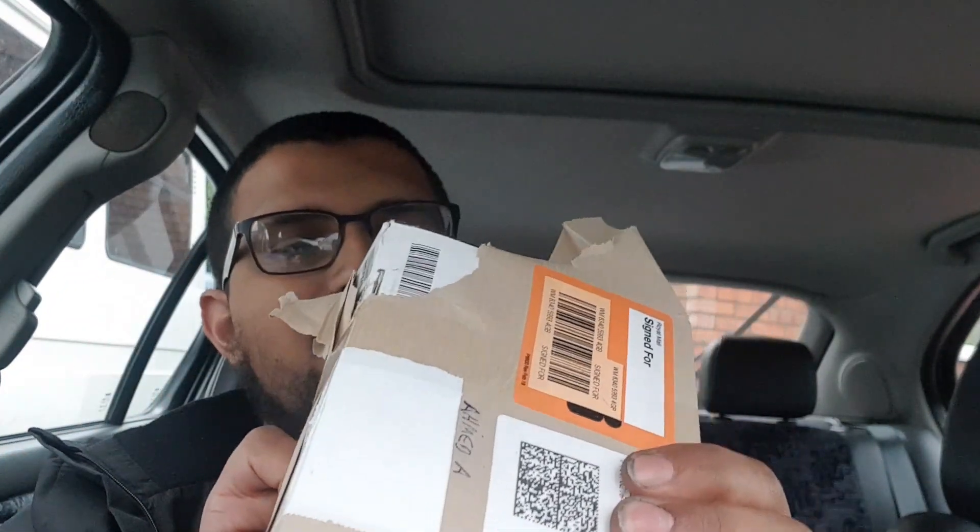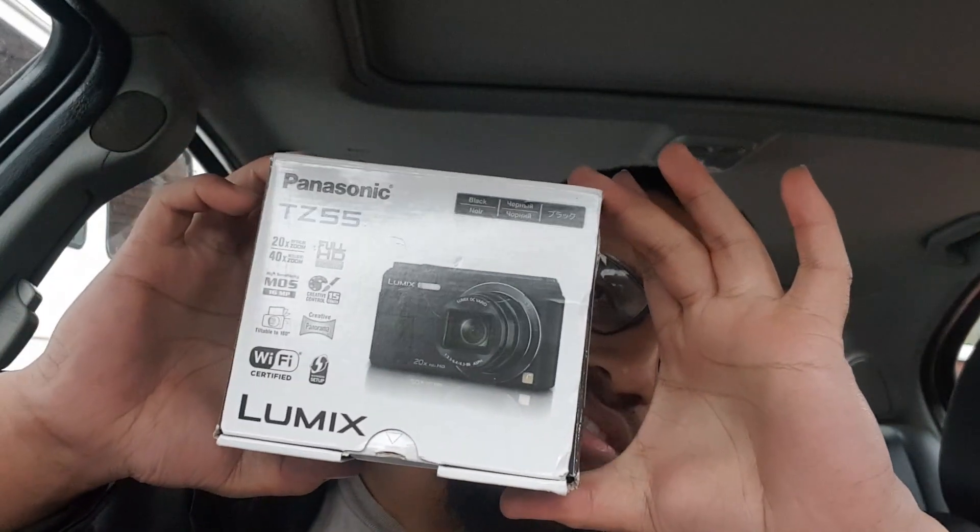The guy that delivered it had sort of already ripped it open, which is a bit crap. I didn't buy anything special because I didn't want to buy a really expensive camera. Obviously that's a lot of money, and I didn't really want to fork out four or five hundred pounds on a vlogging camera. I bought something really basic — two cameras — so I can get multiple angles. If the channel doesn't take off and I don't enjoy doing videos, I didn't want to be stuck with something expensive.